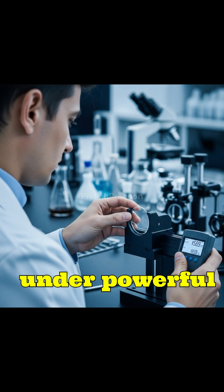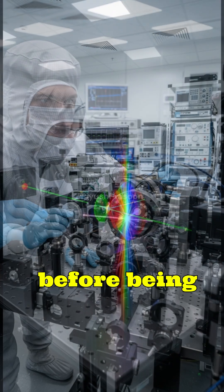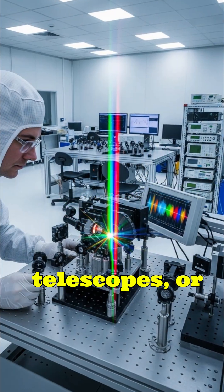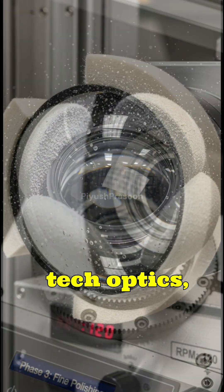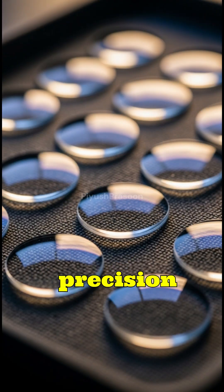Finally, every lens is tested under powerful instruments to ensure optical accuracy before being mounted into glasses, cameras, telescopes, or other devices. From molten glass to high-tech optics, this is how a simple piece of glass becomes a precision lens.